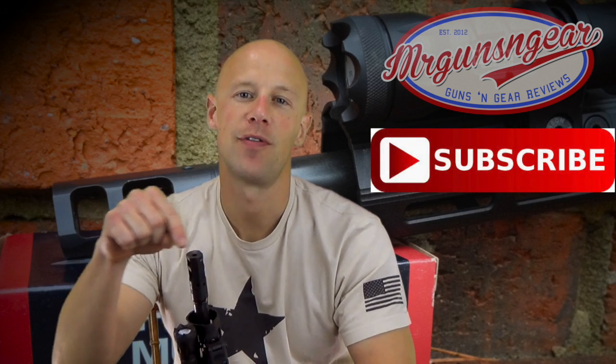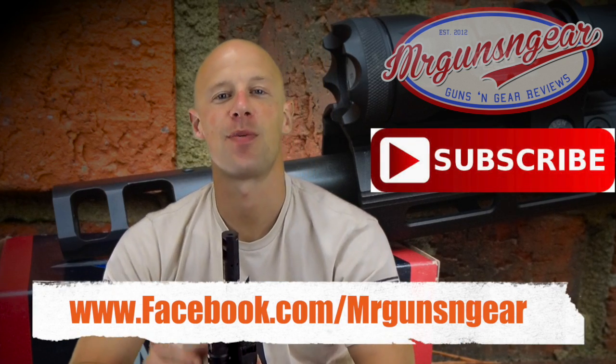If you guys have any questions about this or anything else I review on the channel, you can post below in the comment section or over at my Facebook page. Thanks for watching, thanks for subscribing, and I'll see you in the next video.